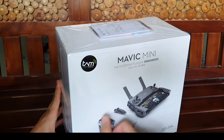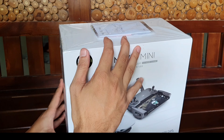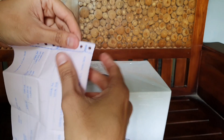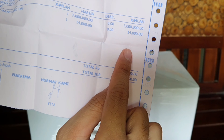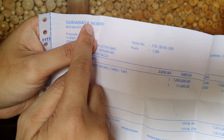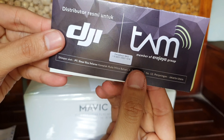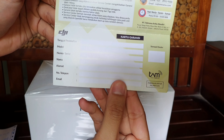Pastikan kalian beli dengan garansi TAM ya, garansi 1 tahun. Ini saya beli di Tokopedia, 7 juta, pengirimannya 14 ribu dari Surabaya Hobi. Ini garansi TAM-nya, belum dituliskan sama mereka.